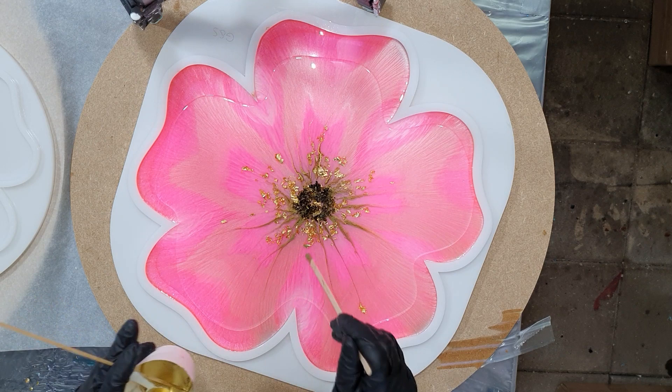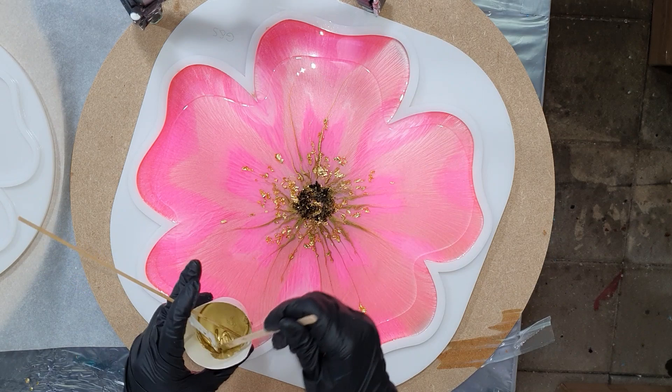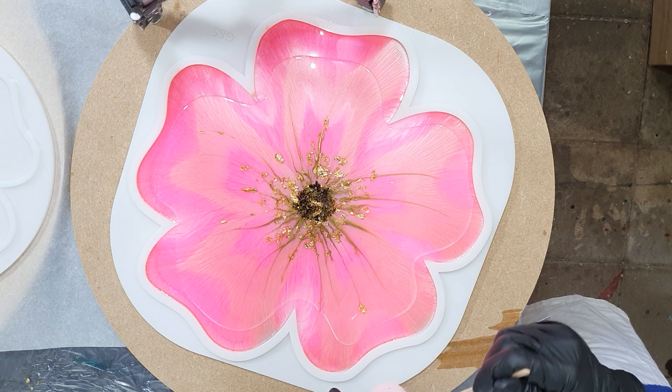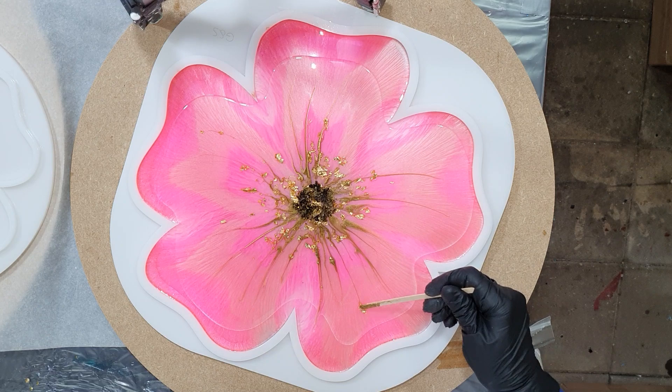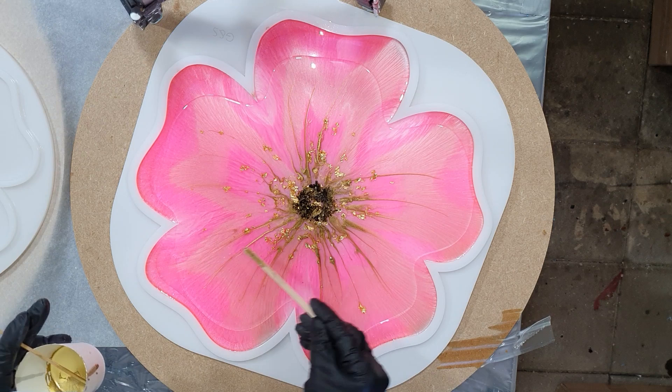Again I'm adding some lines of the gold — this is a really great gold. The link to this powder pigment is in the description box, just as all my other supplies. I always list them at the end of the video, but I also add all the website links in the description box. You can see I also drag some of the gold leaf into the petals of the flower — I think that will look nice.